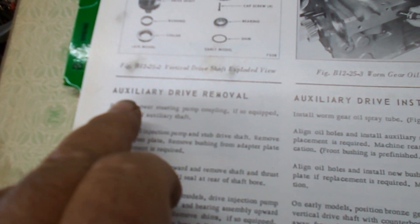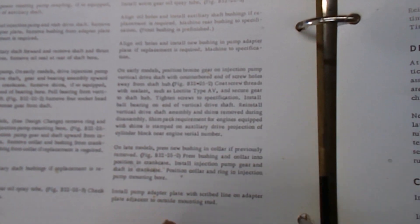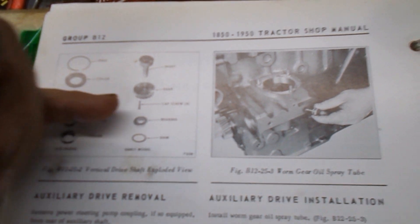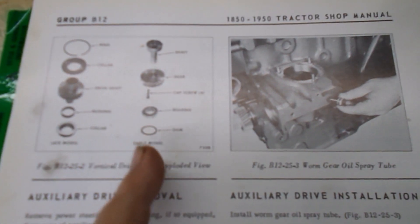The manual talks about the auxiliary drive shaft removal and installation, but it does not say anything about this style here — the shim, the bearing, the gear and the shaft. All this pertains to is the new style. So if anybody has any information on this old style setup and how it's put in and how you're supposed to set that gear lash, let me know.